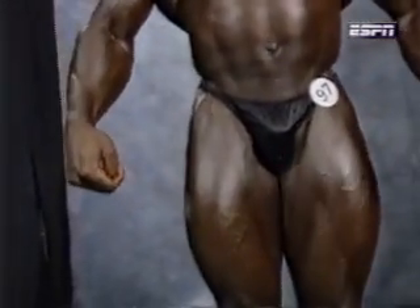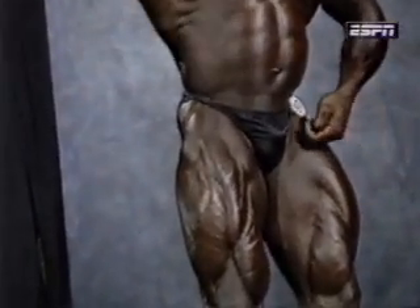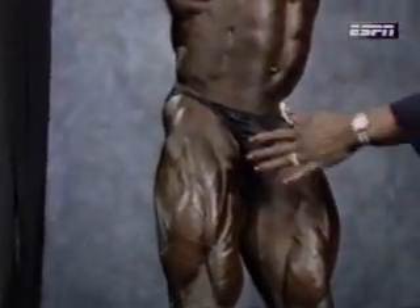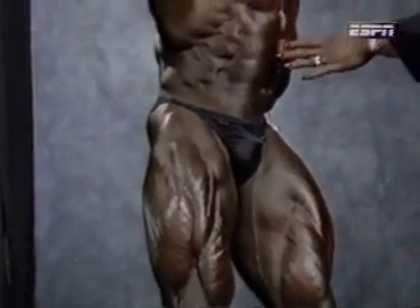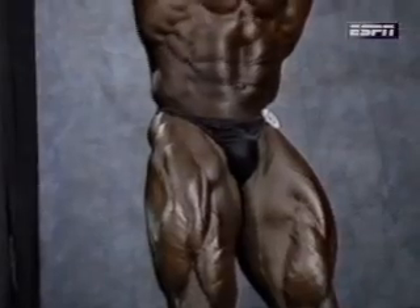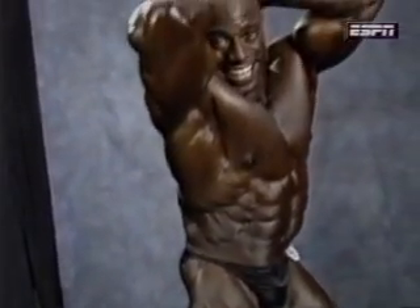The second pose is abdominals and thighs. First thing they look at is those thighs — nice and tight. This is a very hard pose to do. They're looking at the abdominals, the whole entire physique, and the symmetry. Excellent, Willie.